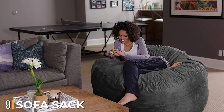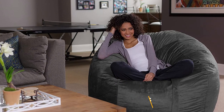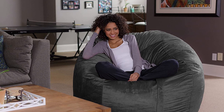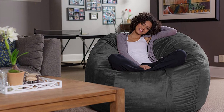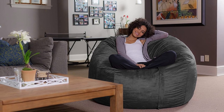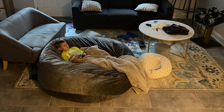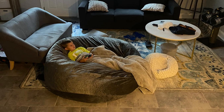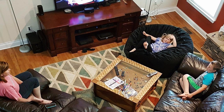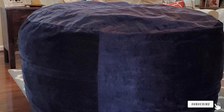Next at number nine, we have the Sofa Sack Memory Foam Beanbag Chair. Reviewers love this chair for its overall size, comfort, and quality. As one writes, 'Bottom line, we love this chair — it's big, it's comfortable, and it's awesome.' It's fairly similar to the best-rated pick, as both are stuffed with memory foam and covered in micro suede, but this Sofa Sack one is bigger and can't be filled with more foam, so it's not as customizable. One small downside: several reviewers noted a distinct chemical odor upon initially unpacking the chair. It does eventually fade, and most reviewers recommend allotting a few days for the smell to dissipate and the bag to fluff up to its full size.